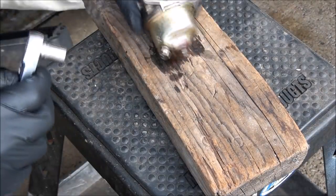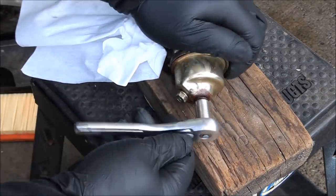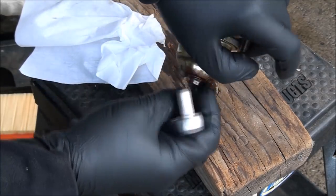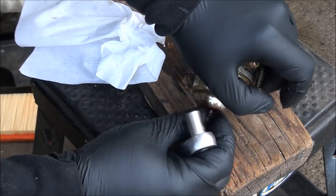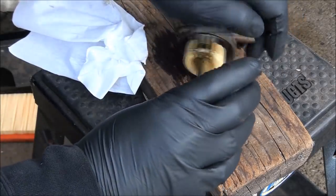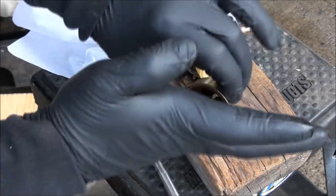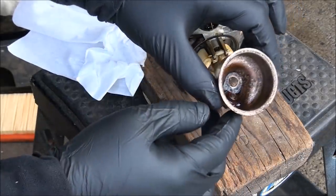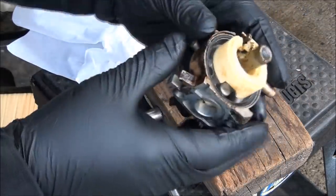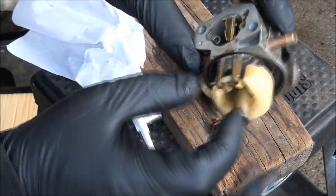You're going to get some gas that comes out. This is my 10 millimeter socket — take off the float bowl, and this will tell us a lot about what the inside of the carburetor looks like. Confirm our suspicion that it's plugged up. Yeah, it's not real bad, but it's dirty enough — I'm sure things are plugged up. Definitely there's a lot of stuff in there.